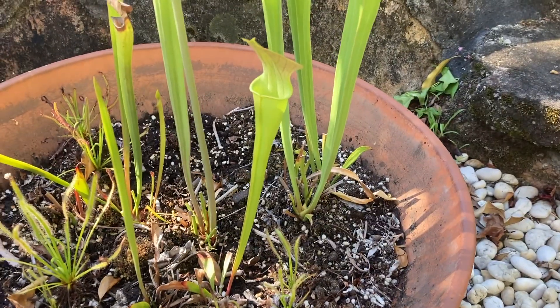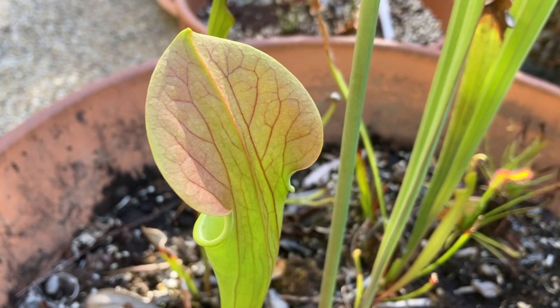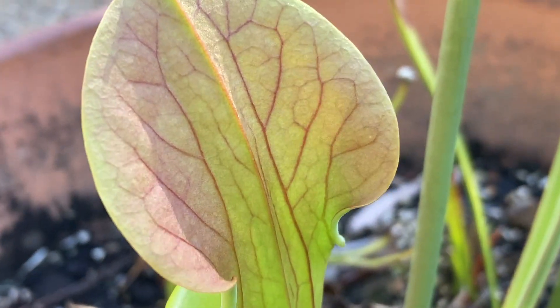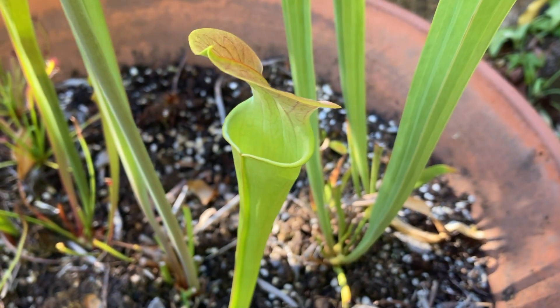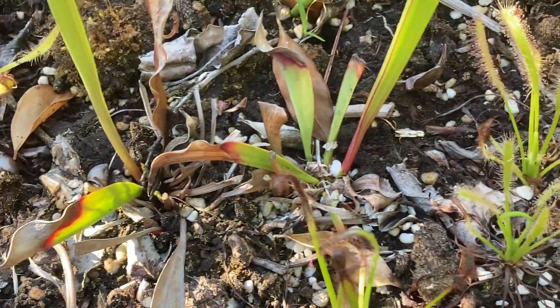The next plant that's grown since I was away is this Sarracenia oreophila from Triffid Park. I'm actually really surprised because this too has produced copper coloration on its hoods, and I've never known that to happen on an oreophila. Also, this plant usually produces its best pitchers late in the season, so I'm excited to see what this pitcher will turn out to be, as this plant actually has two points on its rhizome.